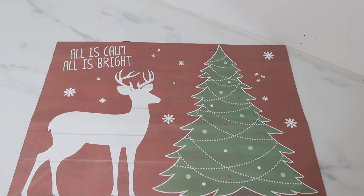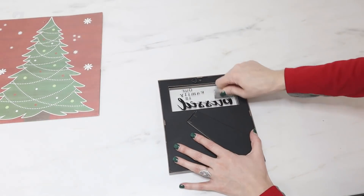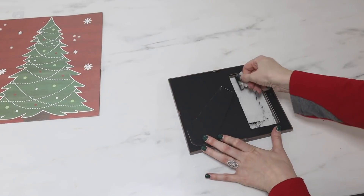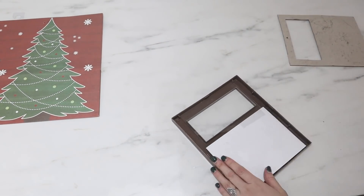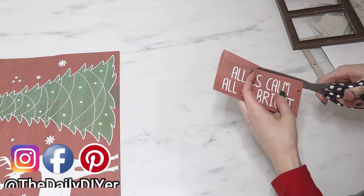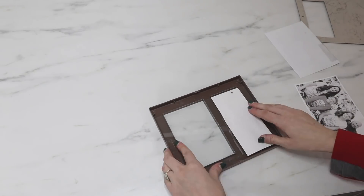This next gift bag had potential for three different projects because it had three different designs, but I'm just showing you one today. We're going to make a picture frame for Christmas. This Dollar Tree frame had a glass design on the top, so I used a razor blade to carefully scrape off the words — it was just paint so it came right off. I then used the frame as a template to cut out the 'All is Calm, All is Bright' design from the front of the bag, placed my design into the open window, taped it down in the back, and added one of our family Christmas photos into the photo area.